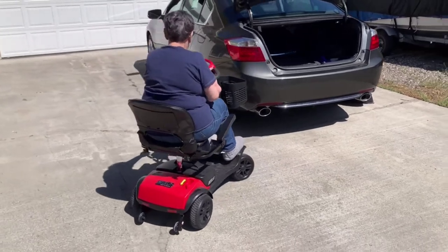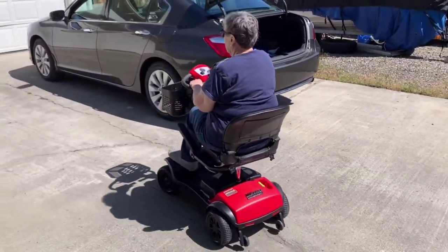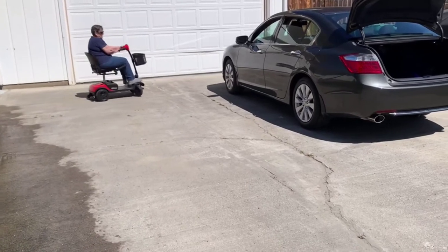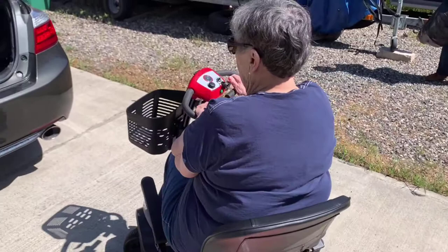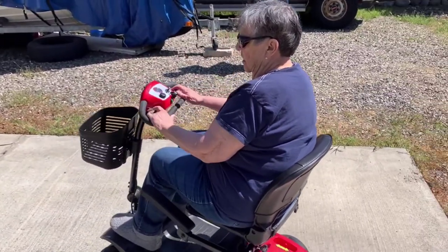There you go — demonstrating the scooter driving around.